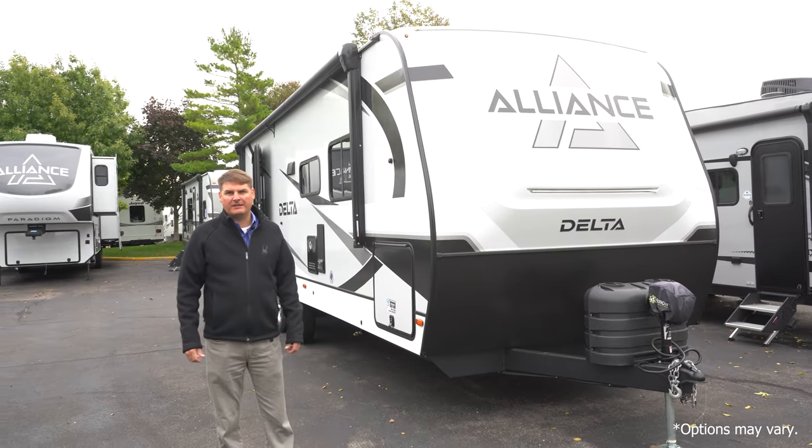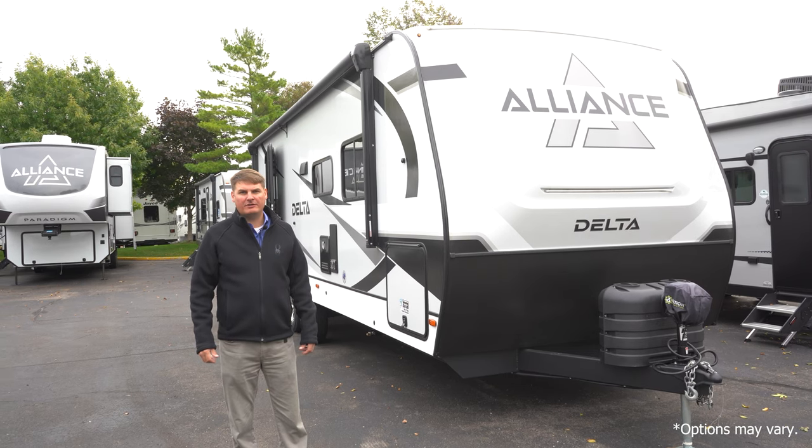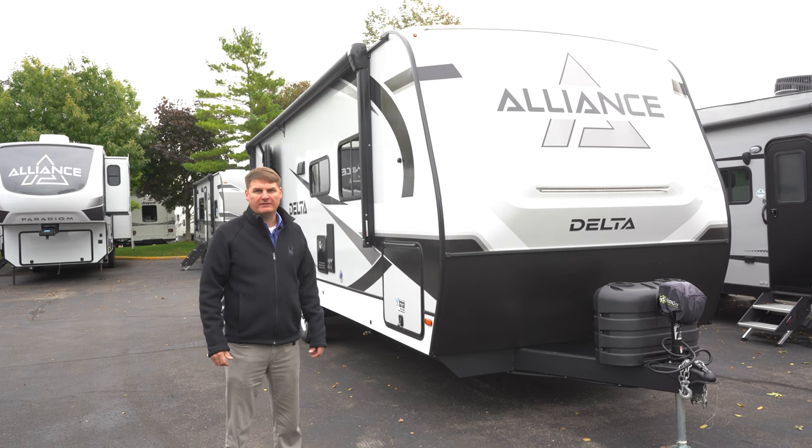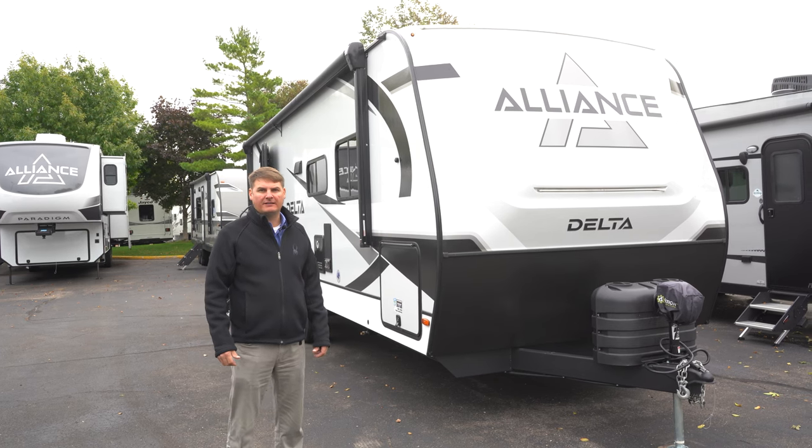Hi, my name is Eddie. I'm with Hilltop Camper and RV. Today I'm going to show you a 2024 Alliance 262RB Delta.